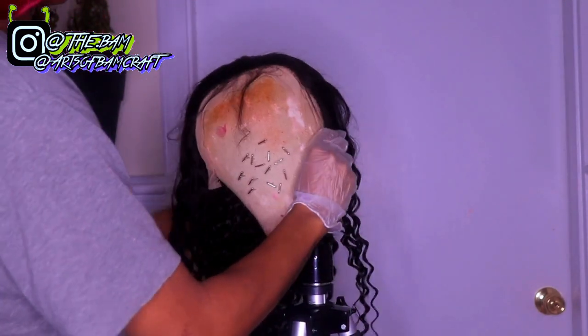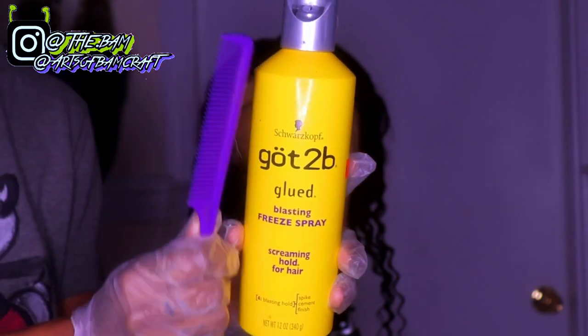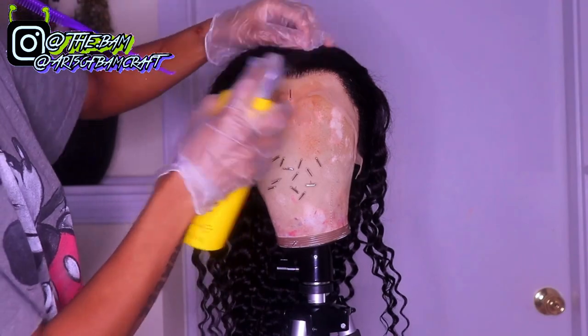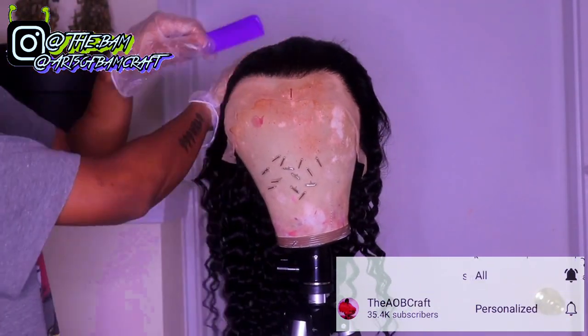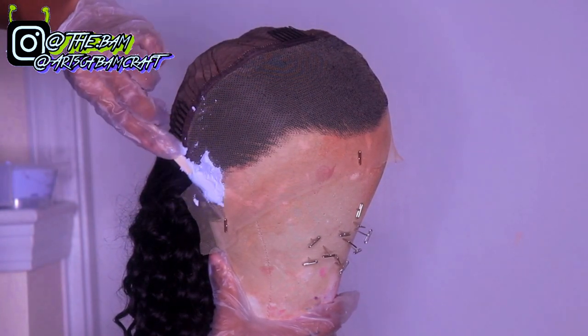I'm placing my wig on my mannequin head and getting ready to take some Got2Be Glue free spray. I'm combing all the baby hairs and flyaway hairs back so no bleach will get on them. When I bleach knots, I like to use a plastic butter knife or a popsicle stick — in this case I have a popsicle stick, so that's what I'll use.